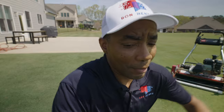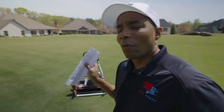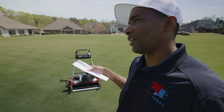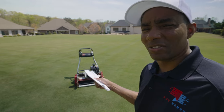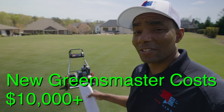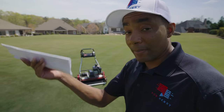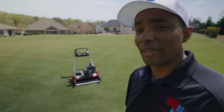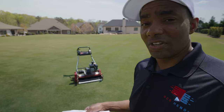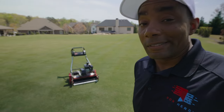Now for the part you guys really came here for — what did it cost me to get it fixed? Before I go into that, remember this mower: even though when I got it I paid right around $3,000 to $3,500 for it, these mowers are brand new at $10,000 a piece. So when you get it fixed, even if you paid under $1,000 for one, you're still dealing with a piece of equipment that when new was $10,000. So the parts, the labor, everything associated with a precision piece of equipment like that is going to cost a little bit more.